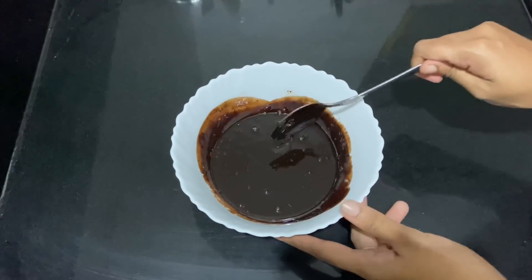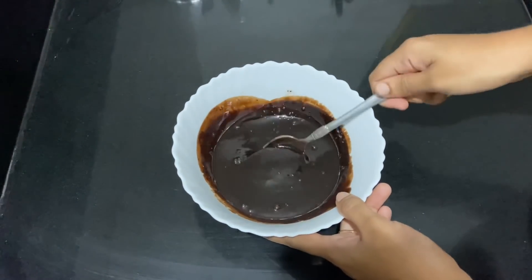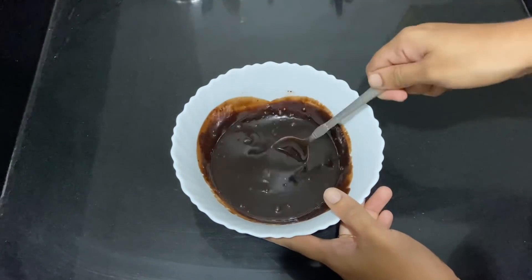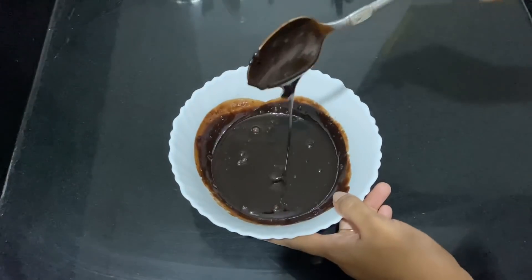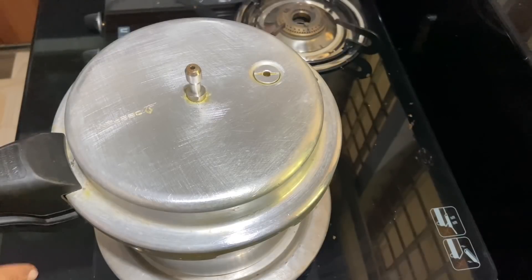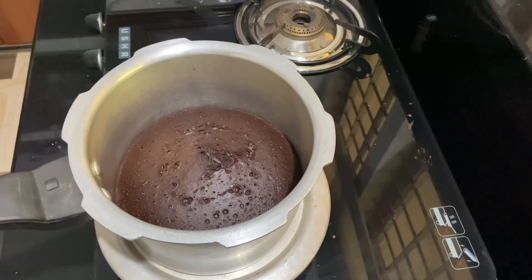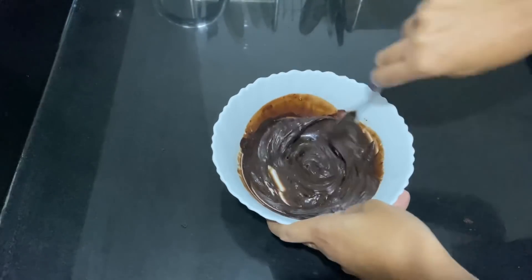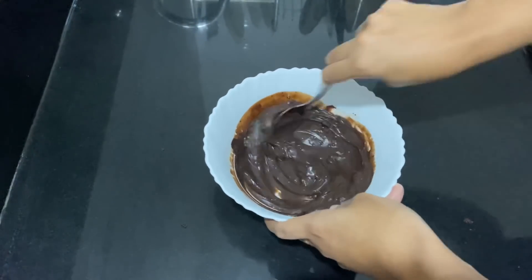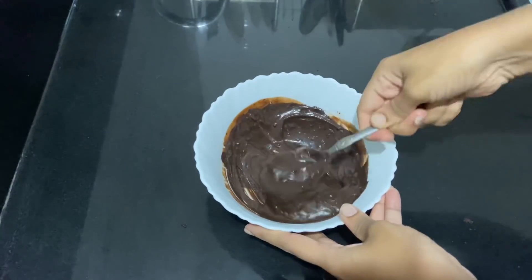I will put my cream in a blender and put it in a bowl. The cake is made and we have to layer it. We have to cut the ganache and apply this cream in a layer of cake.